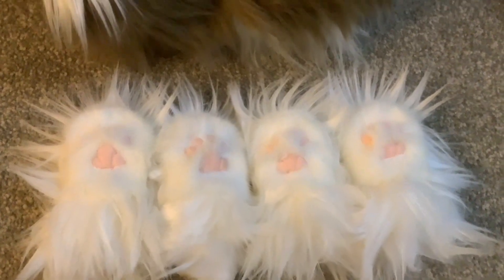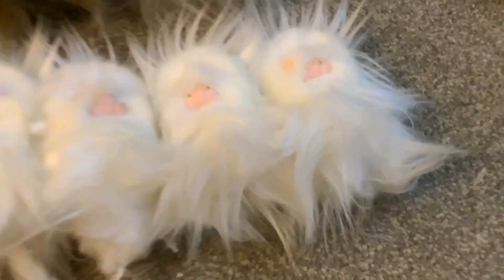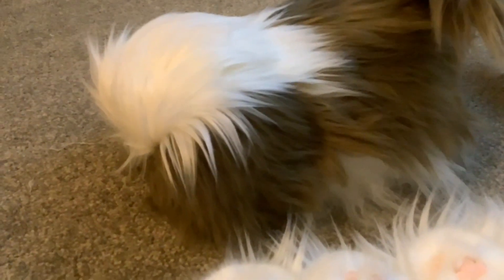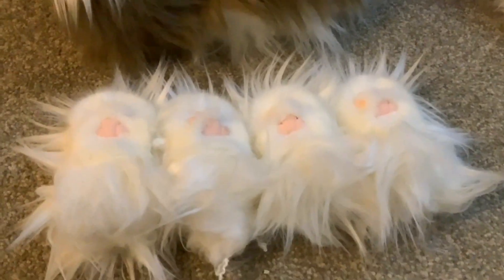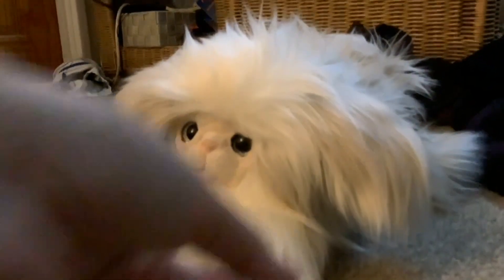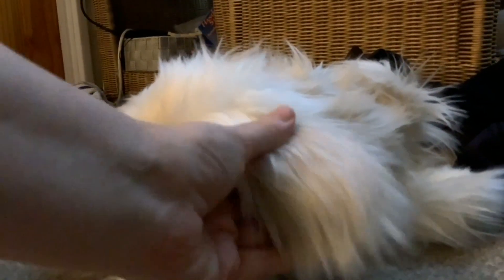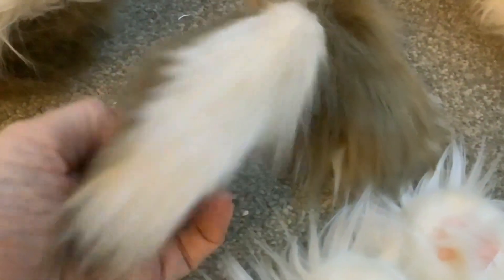I've made all four legs now and those are all stuffed. Those will go on the model once I've got the face on it. The last thing I need to do before I do the face is to make some ears - I'm going to make them the same as I made them for Peaky, only with the cocoa fur on the top and the white underneath. I've got both ears made now.